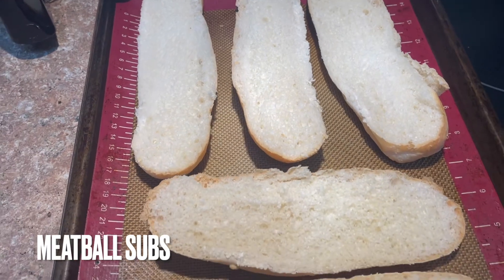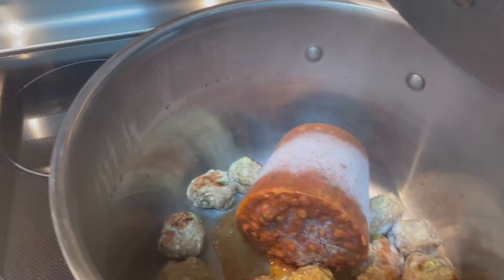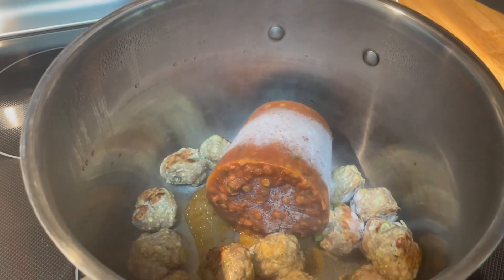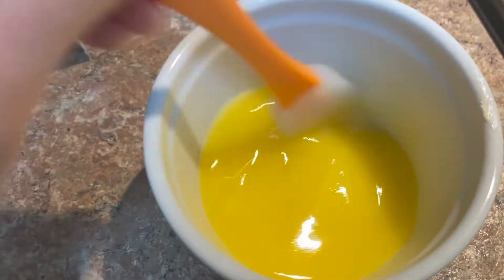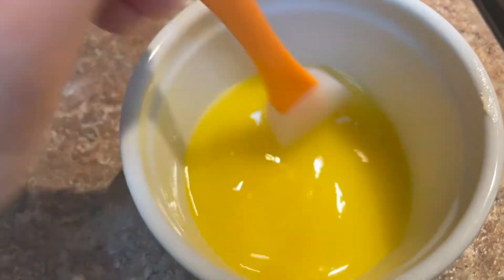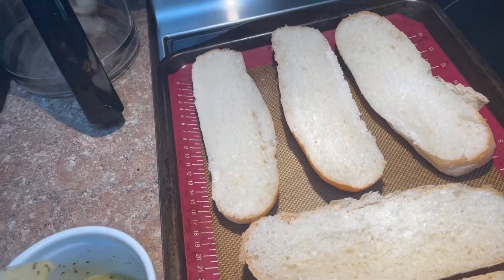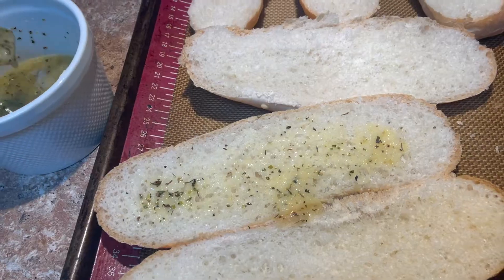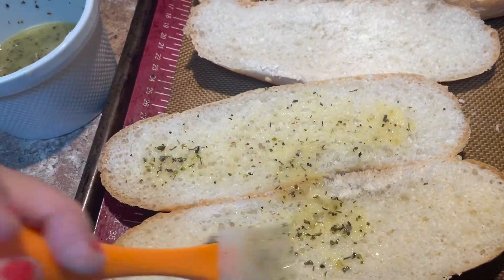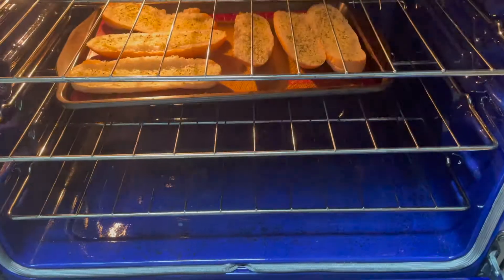Next up came my husband's favorite meal — meatball subs. I just grabbed some sub buns from our local bakery and used some meal prep meatballs and marinara sauce I had in the freezer, and just heated that up. To a bowl I melted some butter and added in some garlic as well as some Italian seasoning, and then I just spread this all over the sub buns so that when I toasted them they didn't dry out and they soaked up the butter mixture — they were fantastic.